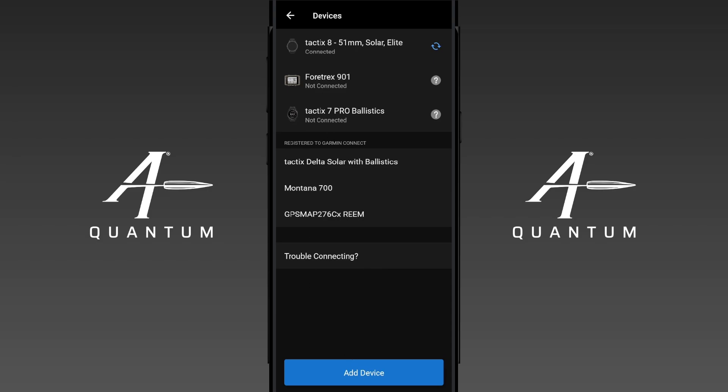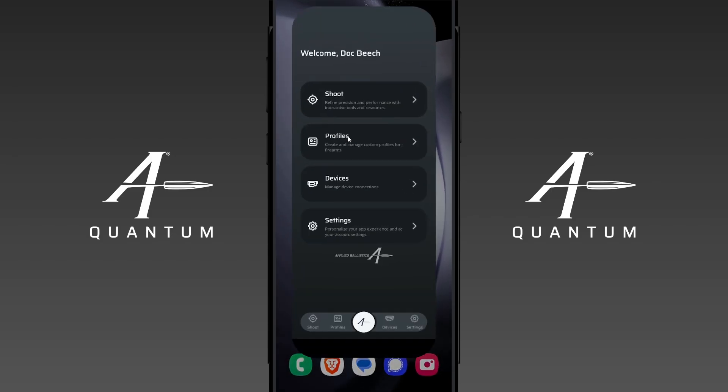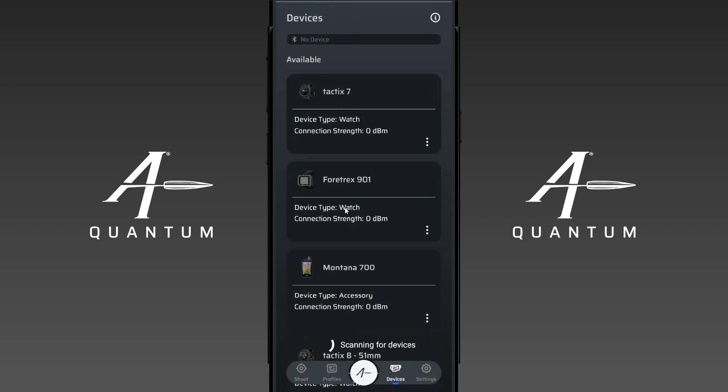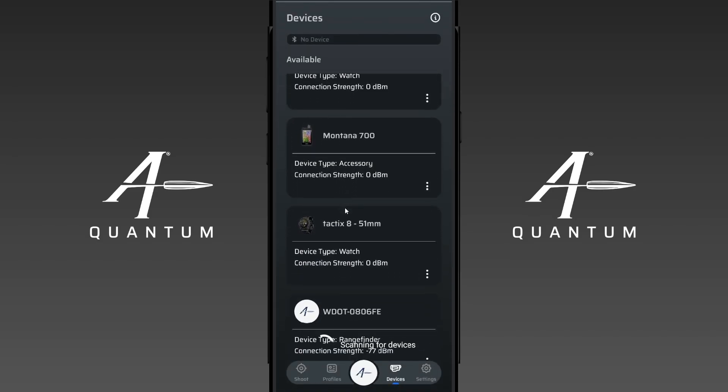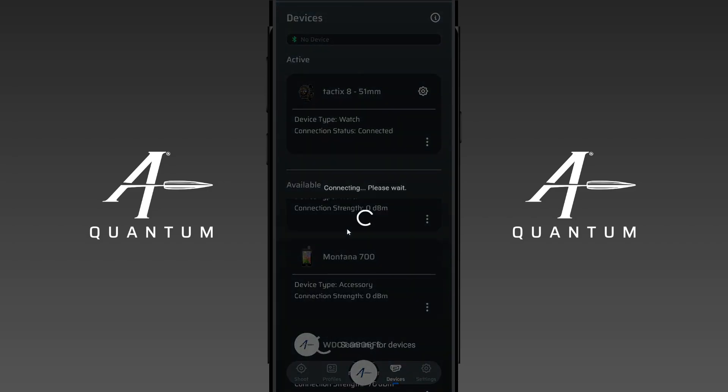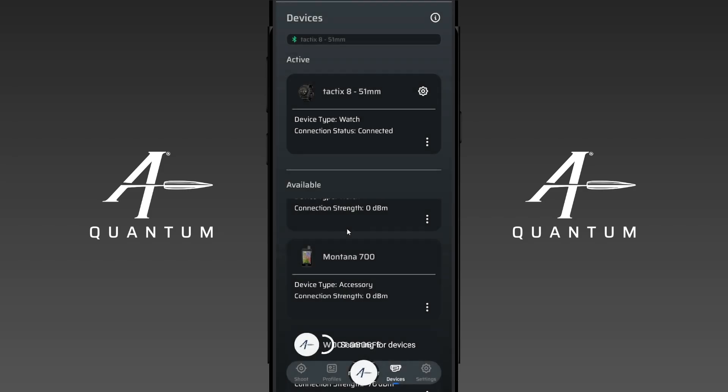Once that's done, let's jump back to AB Quantum. I'm going to click on the devices here — you'll see devices down here as well. Once that's done, you'll see all those devices are now populated in our available devices. In this case we're going to click on the Tactics 8. There it is — and that's it. It's now paired to the app. That's how simple it is.